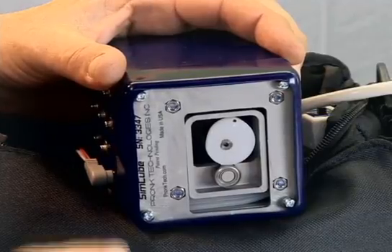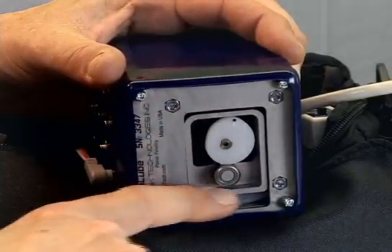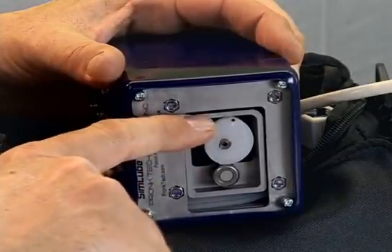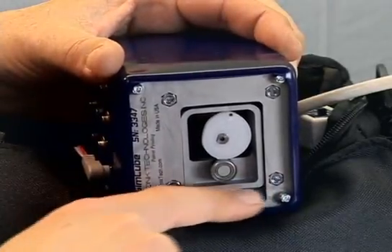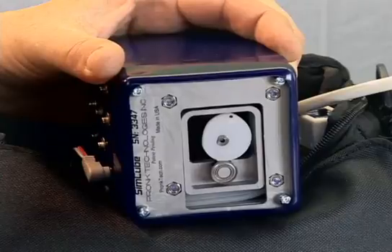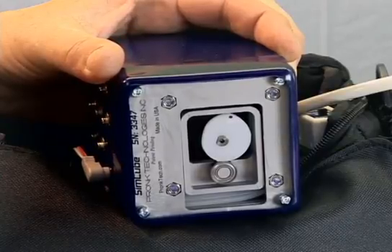He had always believed that NIBP simulations could work very well by using a stepper motor with a cam, a slide, and a pneumatics tube — controlling the turn of the stepper motor and cam such that the slide would pulse the pneumatics tube in a way that creates a very physiological NIBP pulse envelope for the monitor to measure.